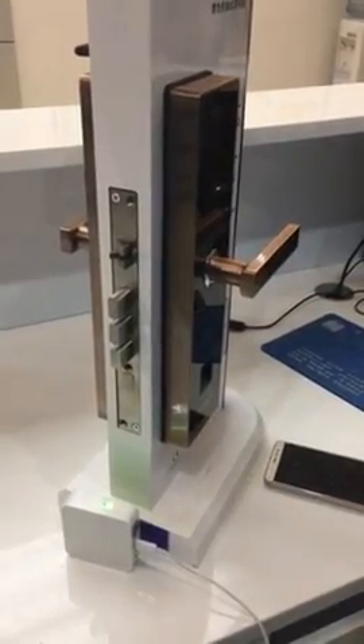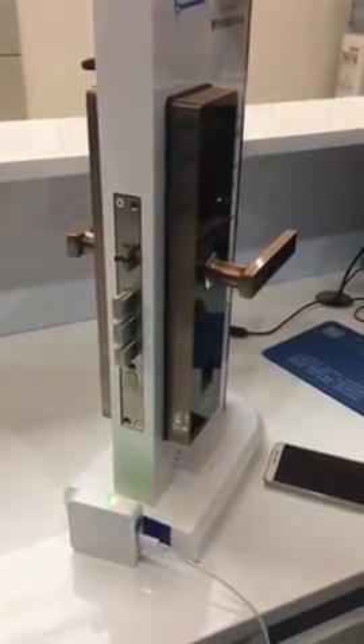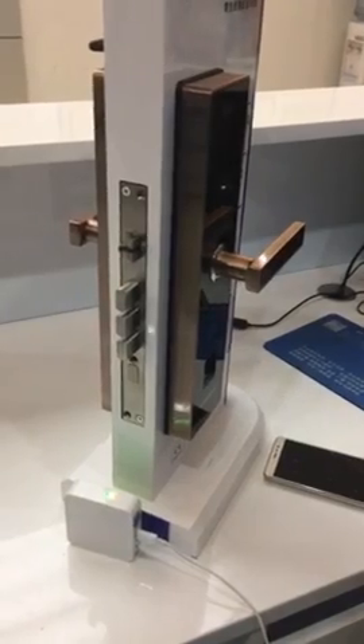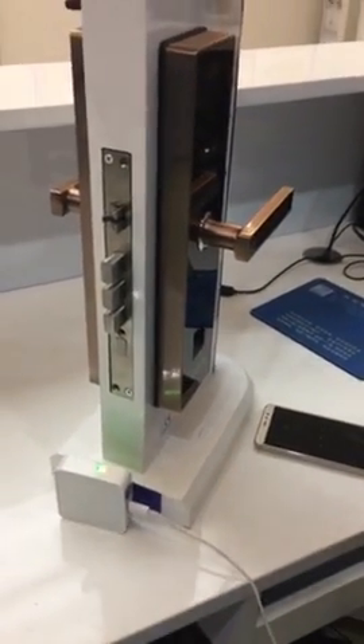Use the username and password to enter the app. The second step is to connect the lock with the screen controller. Let's start.